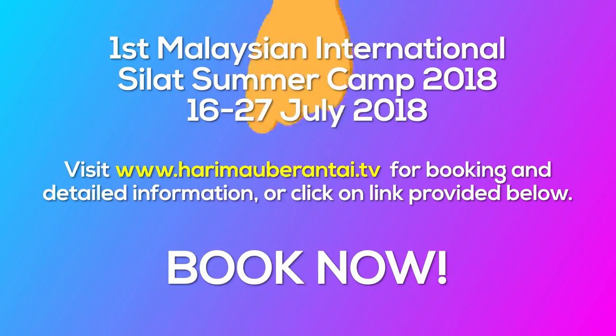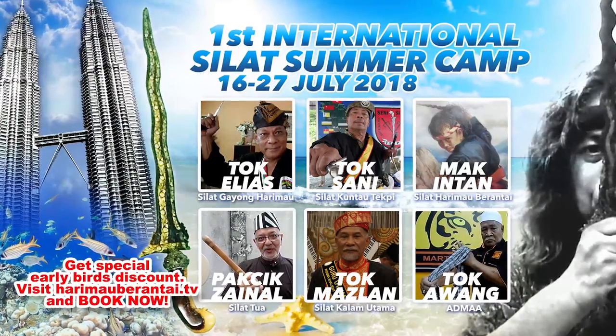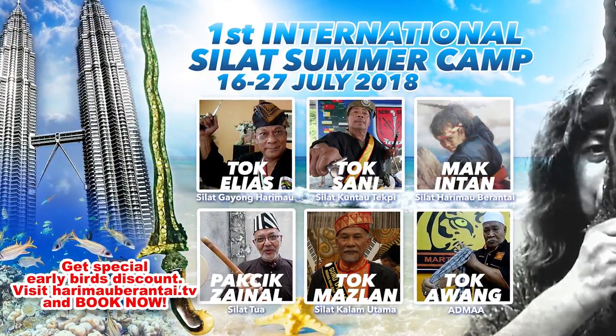This summer, July 2018, we're going to have a summer camp with six Grand Masters. Book now!